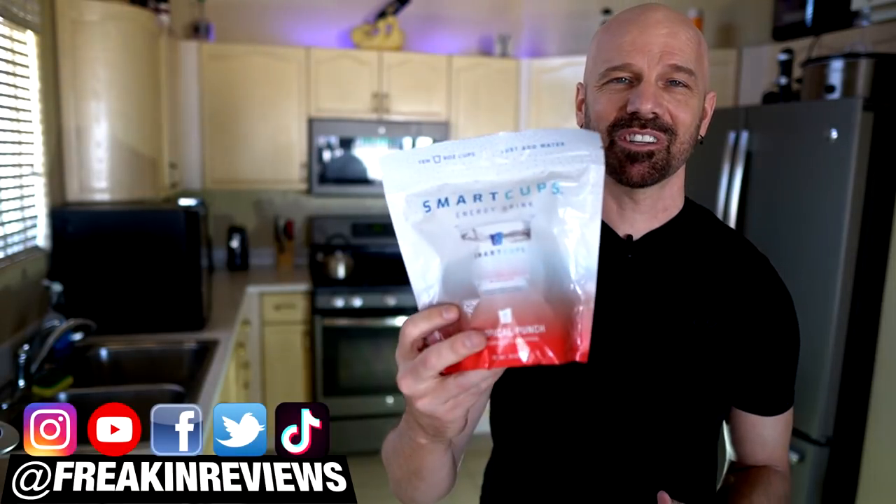Today I'm looking at a product called the Smart Cup, which is advertised as the world's first printed beverage. Let's find out in today's video.